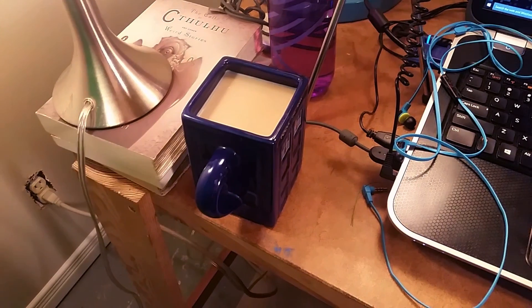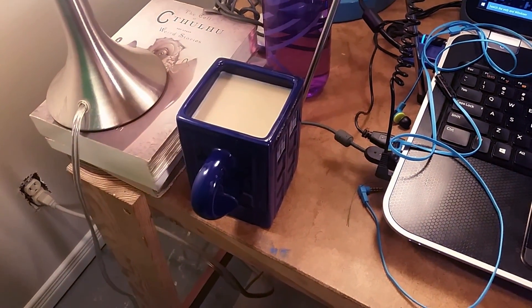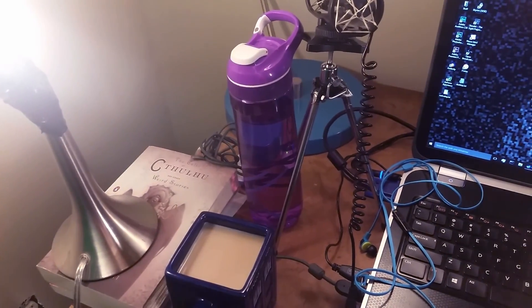Tea. Tea is very important in my setup — always have the tea. Always have the water bottle, because you never know when you get thirsty.